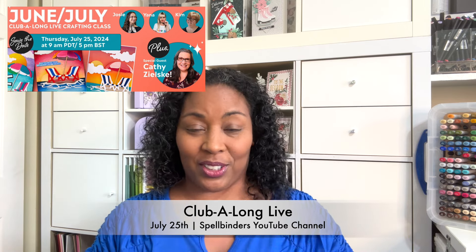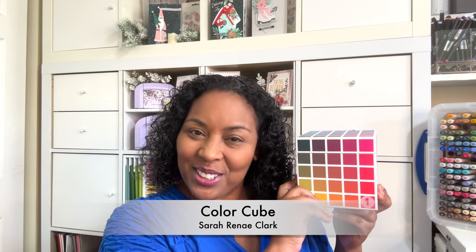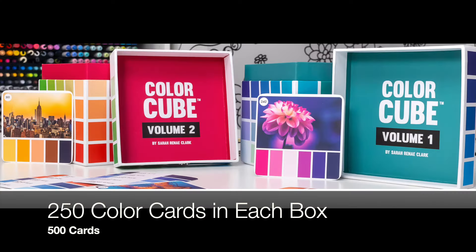Also new at Spellbinders, along with this beautiful collection, is something you may have seen before — this beauty, the Sarah Renee Color Cube. Spellbinders is now actually carrying this. There is the Color Cube Box 1 and Color Cube Box 2. I purchased mine all the way from Australia and had to wait for it. There is a great deal at Spellbinders — you can get each box at $40 or the two-box combo for $67.